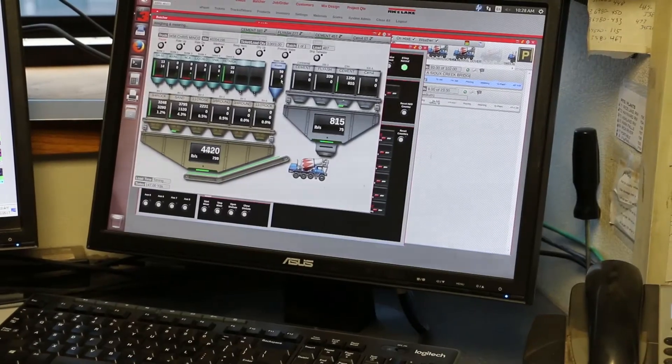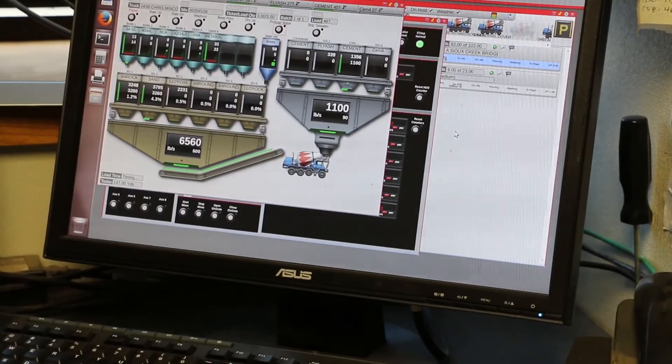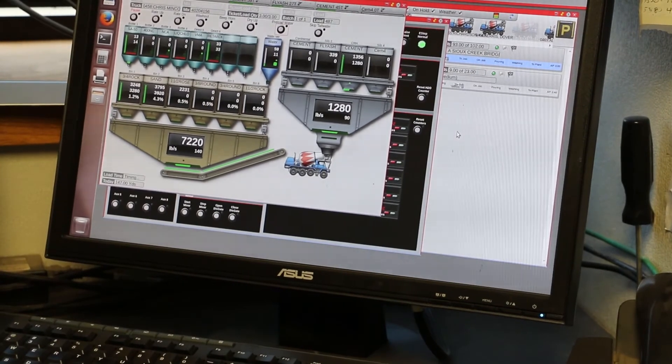Watch the batches progress in real time as materials load into the truck. For ultimate visibility, the bin and hopper widgets show the material quantity adjusting as it loads.